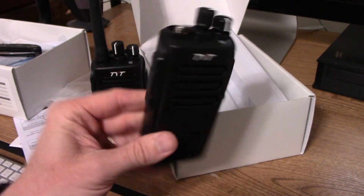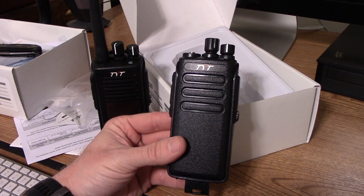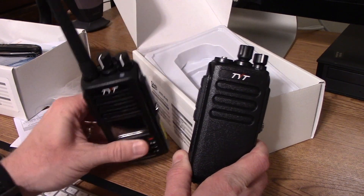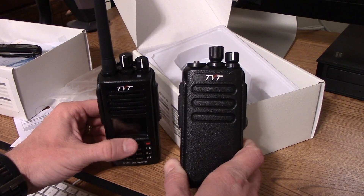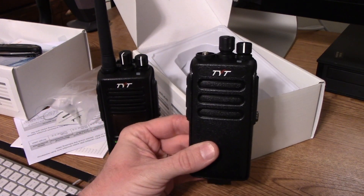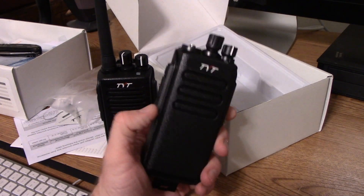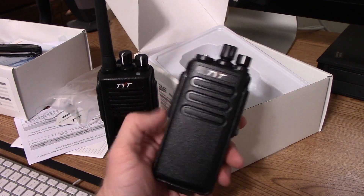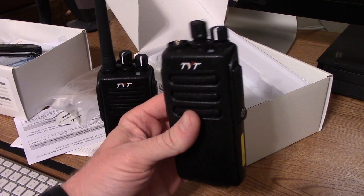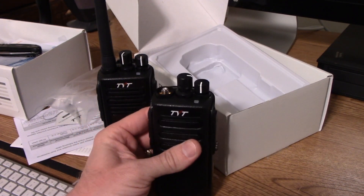The question is: why would you buy something like this? In my application, I'm not using this for amateur radio repeater use, so I don't need all the functionality of the MD-390. I'm using these radios for simplex point-to-point communication. One thing I want to find out is whether this radio supports two time slots — time slot 1 and time slot 2 — because from the information I've found so far, it only supports one time slot, which in my case doesn't matter since I'm not using repeaters.